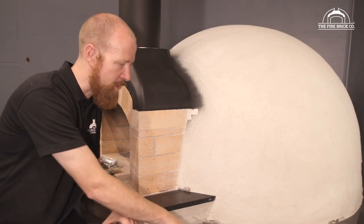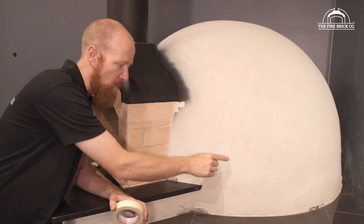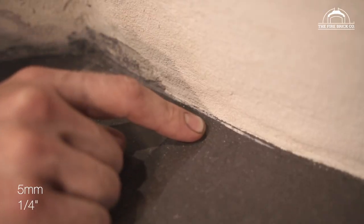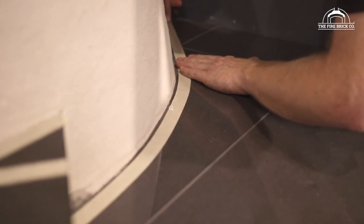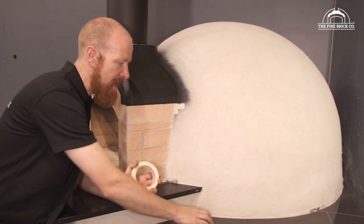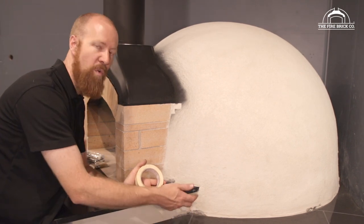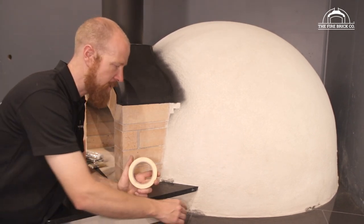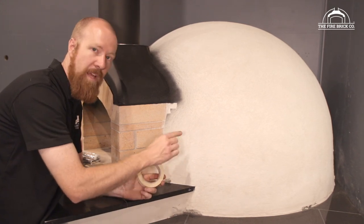On the tile — where the render comes down to meet your base — I really recommend allowing the render to spread out onto the tile by about 5 to 10 millimetres. The idea is to allow that acrylic render to bond with the tiles to give you a seal. Imagine this oven is out in the rain, bucketing down, and all the water is running down over the dome and ponding on the tiles here. If there is a gap underneath that edge, it's going to wick that water in and draw it into the oven. So what I'm going to do with the tape is trace out a line about 5 to 10 millimetres off the edge of the render to give me that little seal.